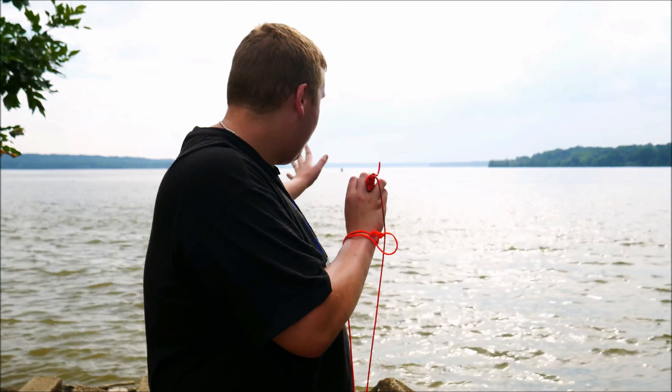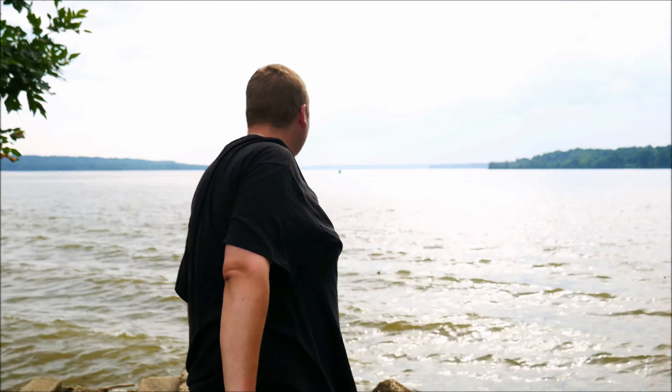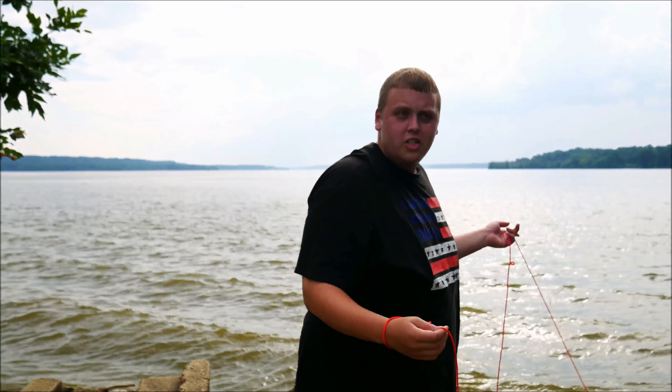This time instead of throwing it that way, we'll try to throw it out this way. Maybe we'll have more luck because who knows what's out there. Those waves are getting really wavy for a river. It feels like I'm in the ocean or something.